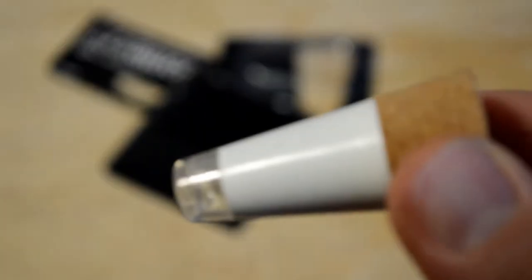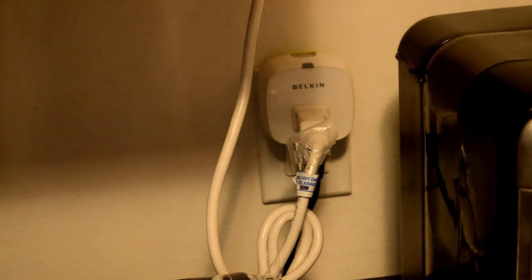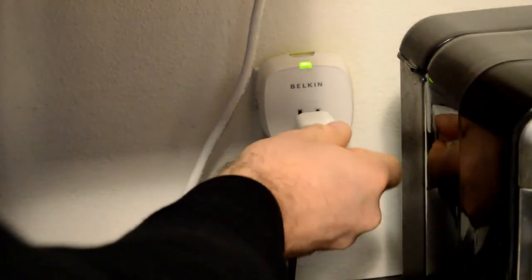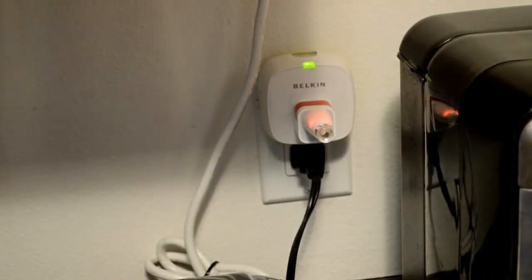Before we begin, I'm going to show you how to charge this. You take that off and then you plug it into a computer or a charger with a USB port. Let me show you what the light looks like while charging. You see that little red indicator light? That's what it looks like while charging, which is kind of cool.